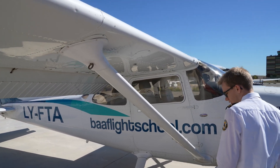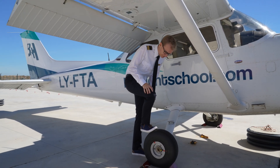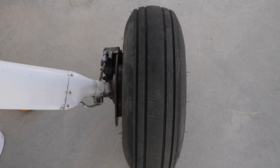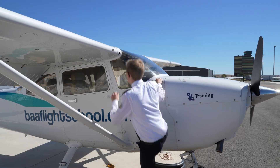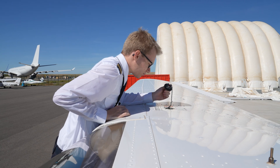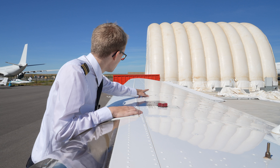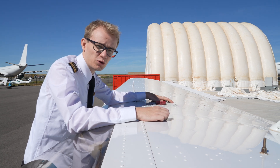We then move along to our right main gear, check the tire for proper inflation, any signs of excessive wear or creep, and also take a look at our brake discs, brake pads, and the strut. If that all looks good, we continue on and use the refueling steps to get up onto the plane and visually check the fuel level of the right-hand tank, making sure to properly close the fuel filler cap again. Whilst we're up here, we also take a look at the upper surface of our wings and the fuselage, checking for any general damage or anything that simply looks out of place.